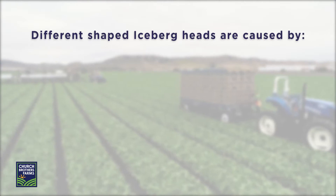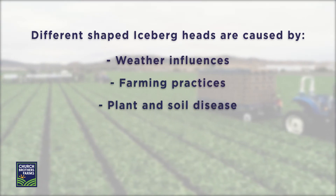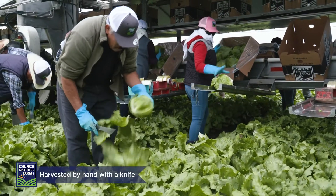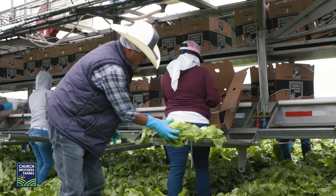Different shaped iceberg heads are caused by weather influences, farming practices, or plant and soil disease. Iceberg is harvested by hand with a knife cutting at the butt end of the plant. Excess outer leaves are trimmed off to make a firm, compact, round head.